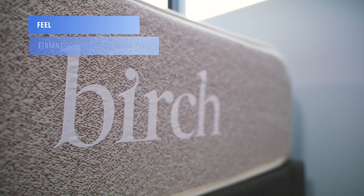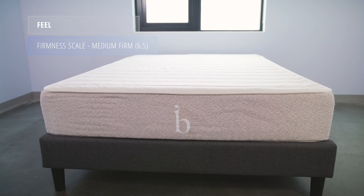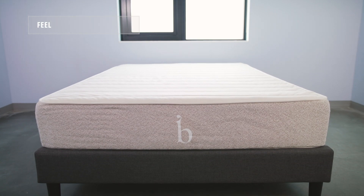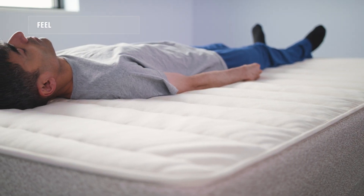The Birch falls at about a six and a half out of 10 on the firmness scale, making it a medium firm mattress. The Birch has a bouncy, very responsive feel. A lot of hybrids get kind of an in-between feel, like you're sleeping in and on the bed — a mix of the two. This feels a lot more like an innerspring bed, where you'll sleep on the mattress.